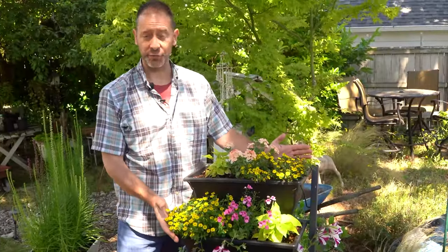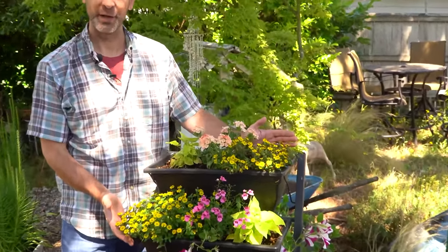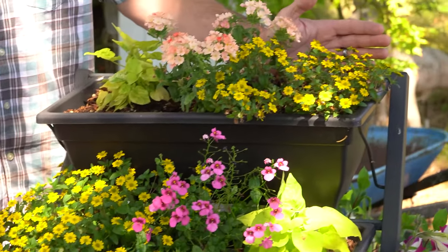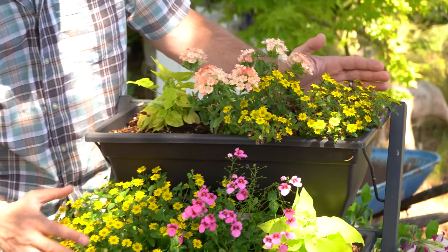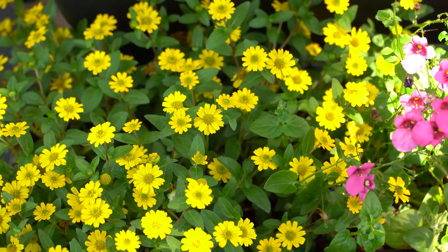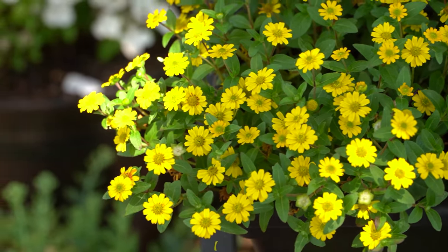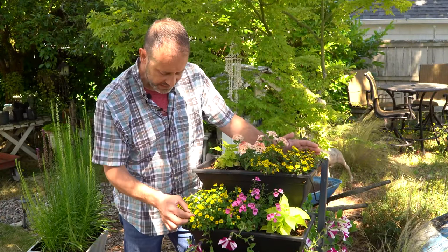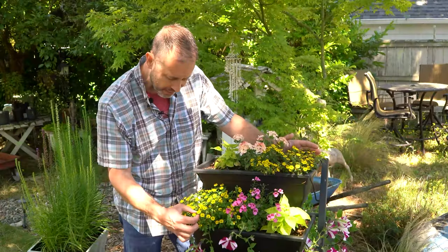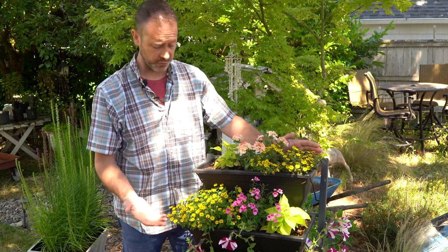This is the Creeping Zinnia — the Mexican Creeping Zinnia, also known as Sanvitalia procumbens. This is in the Asteraceae family, the daisy family, because it's got these nice little daisy flowers and a lot of them. These aren't true zinnias though, which is really cool. They look like miniature zinnias. They've got these tiny little flowers and beautiful leaves that look like zinnia leaves — just super miniature, really tiny, maybe about an inch, which is characteristic of these Mexican creeping zinnias.